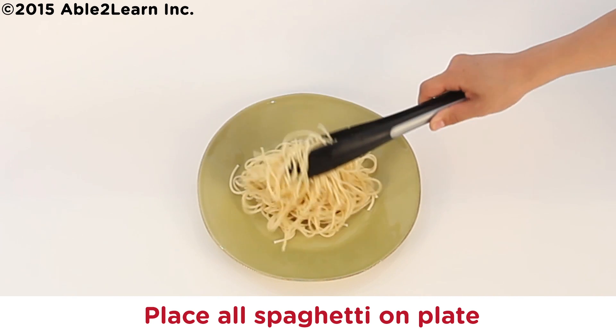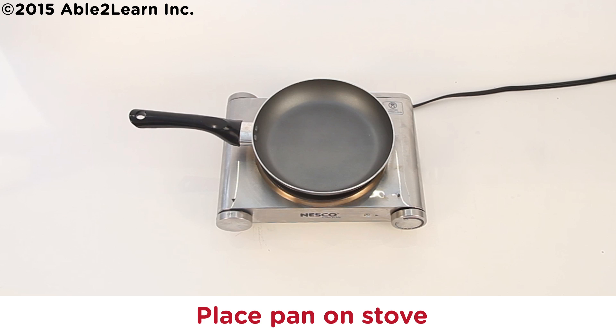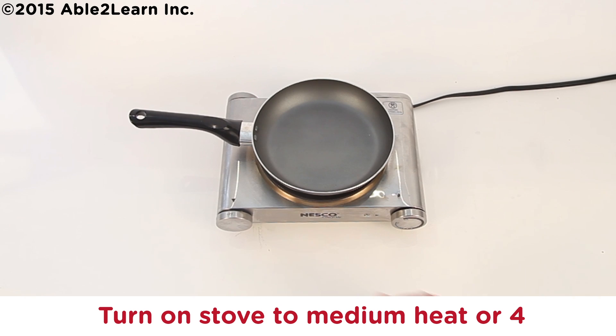Place spaghetti on plate. Place pan on stove. Caution: Stove is hot. Turn on stove to medium heat or four.